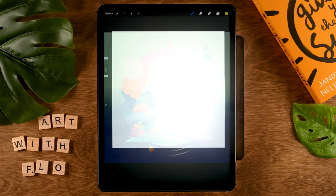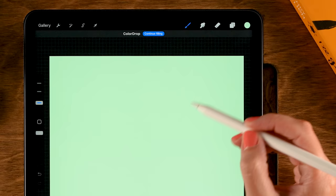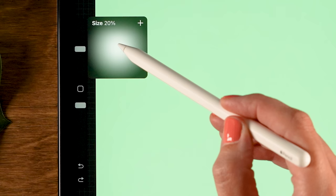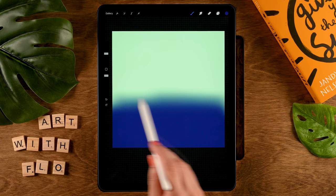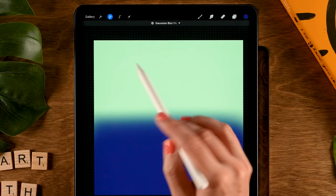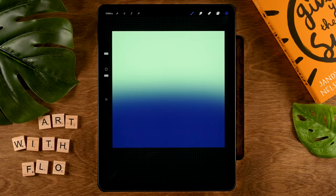Let's grab the first color in the first row and drag it onto our canvas. Then switch and grab the second color in the first row. For our brush we will go to the airbrushing brushes and use the soft brush. Set the opacity to 100 percent and the size to 20 percent. Start at the bottom and add that nice blue, pressing lightly as you move up to the halfway point of the canvas. Then go to the magic wand, tap Gaussian blur, and slide to the right to create a soft gradient — I'll set it to 58 — then tap the magic wand again.